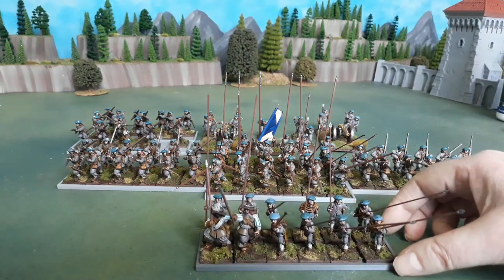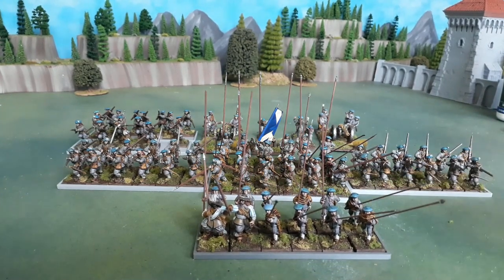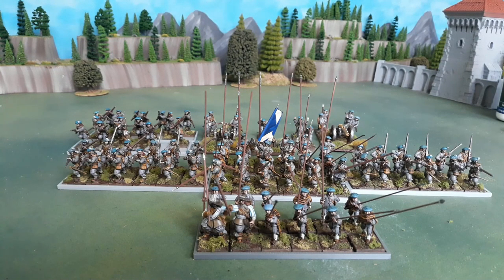Finally I've got more Perrys with some Warlord command — the two files on the far left will be used for additional standards once I can get some standards for swapping out if I want to make this a Covenant army. The other 8 pikemen I'll use to push one of the other blocks of 16 up to 24, make it look a little bit more resilient. That's the first thing I've got done this month.